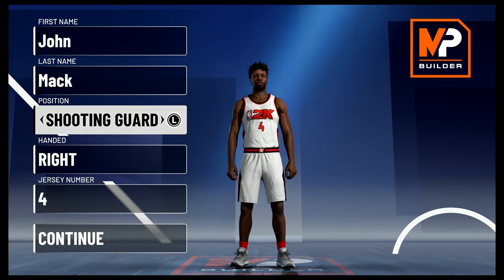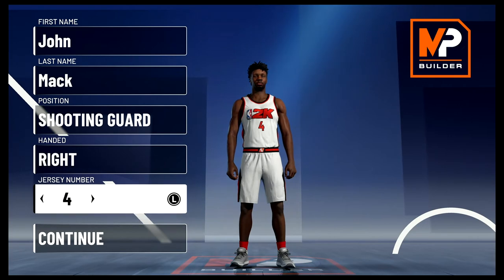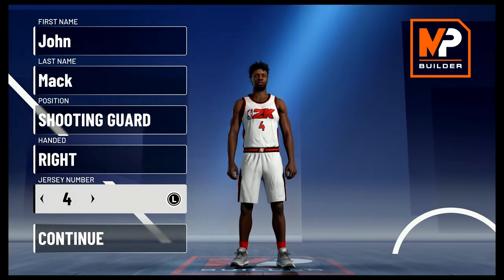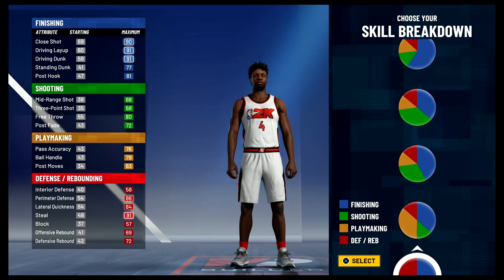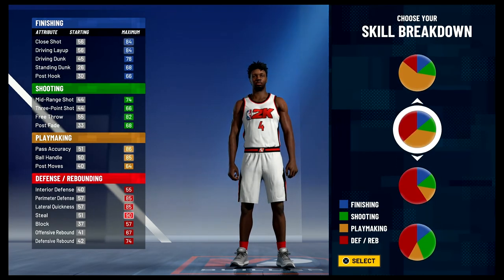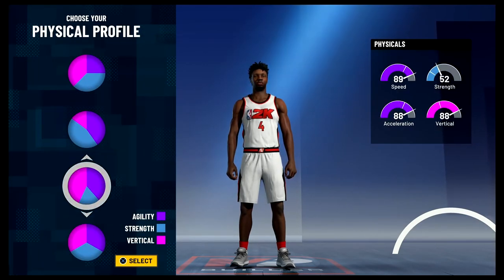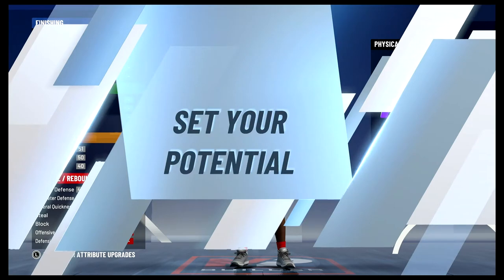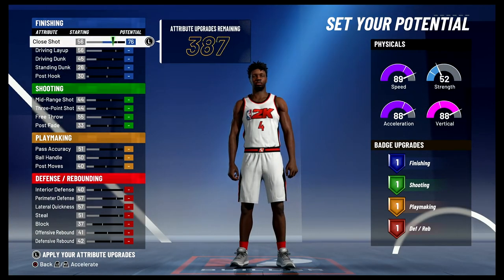Without further ado, let's get into the build. This is gonna be shooting guard — position and jersey number don't really matter. I just chose number 4 because that's the number he wore for the majority of his career. For the pie chart we're going to go with the yellow and red half-and-half pie chart, and for the physical profile we're going to go with the speed invert physical profile.